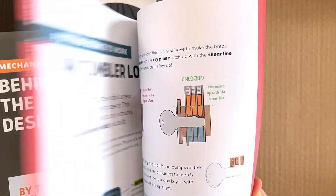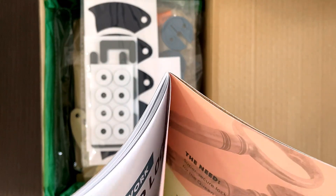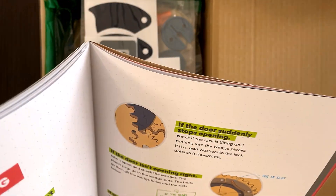It's a very thick instruction manual. It's very, very, very, very tricky to do. But still, I think I'll be able to do it.